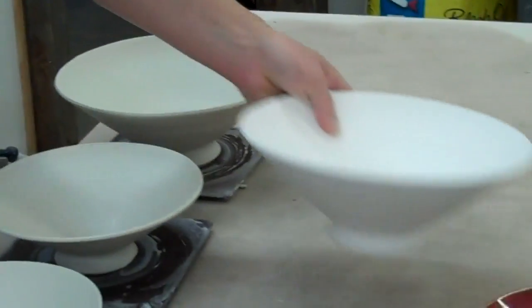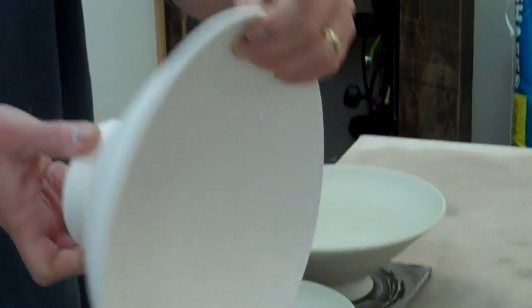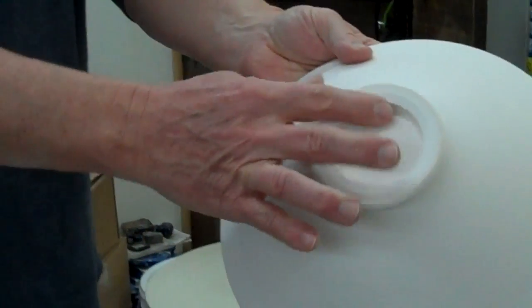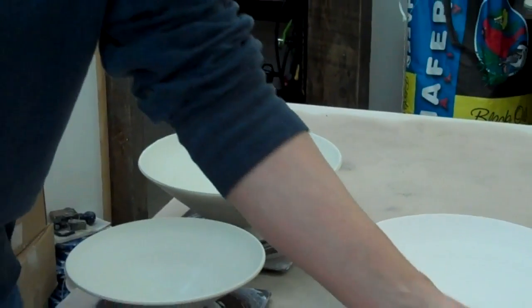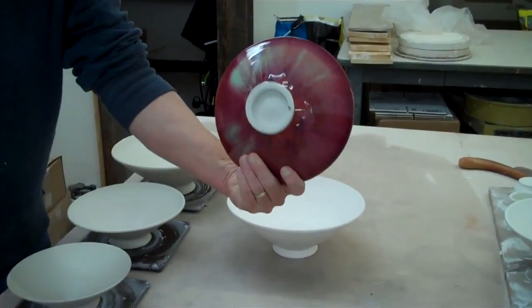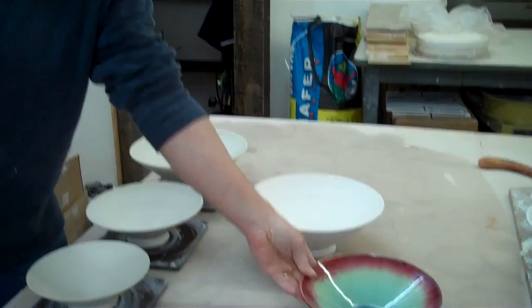Hello, I'm John Britt, and today we're going to make some V-shaped bowls like I've got right here. It's just a nice straight shape, a pretty good foot there on the bottom, so I'll leave it a little thick. And here's sort of a finished product, what it'll look like when we're done.